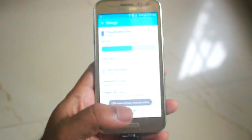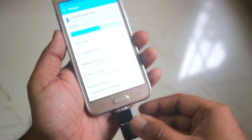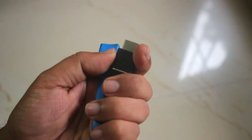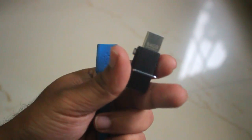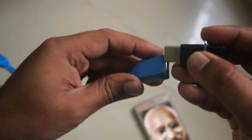So now you can just unplug the OTG pendrive. So this was the OTG pendrive. Suppose you don't have an OTG pendrive — then you can use your normal pendrive with the OTG cable to connect it to your phone and access the contents on your phone.